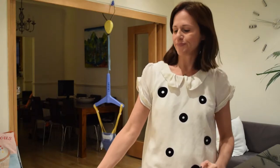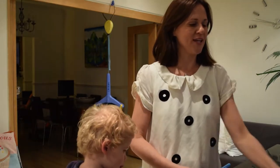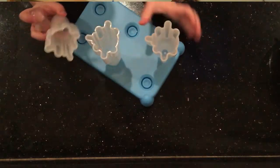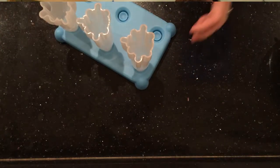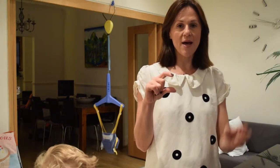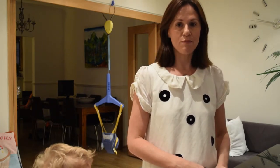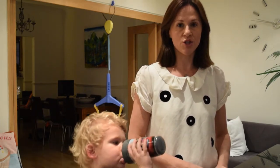We're making ice lollies and we're making them in a rocket shape. As you can see here, this is our rocket shape mould. We are going to have two different tones — one colour down the bottom and a different colour up the top. I'm using some red berry juice and some orange juice.